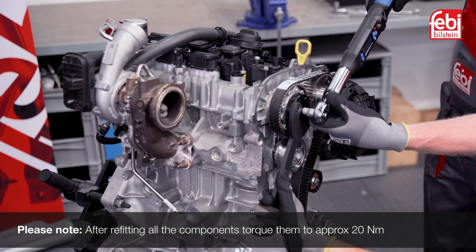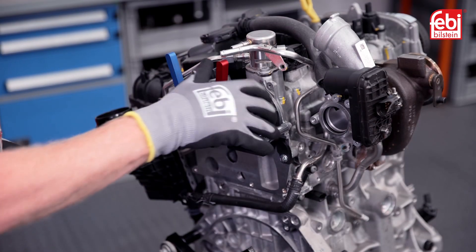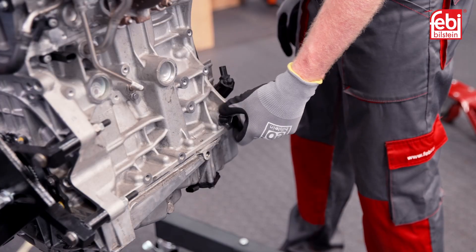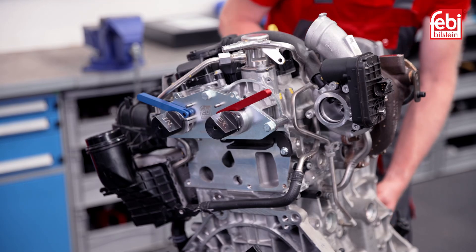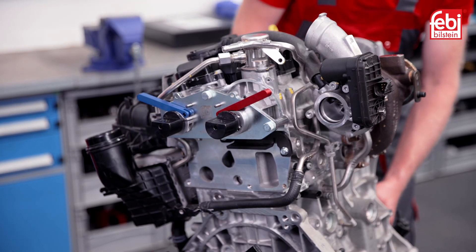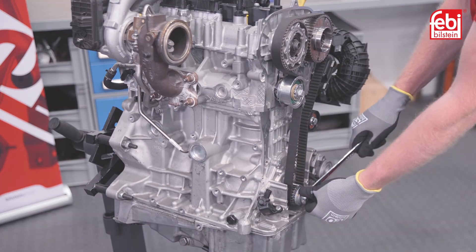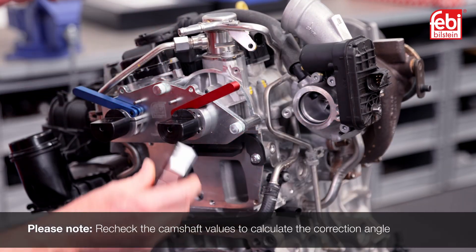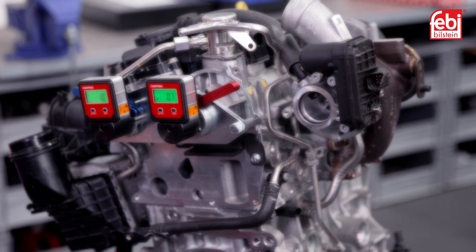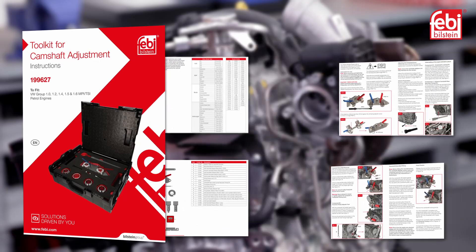Once both camshafts are set to zero and locked, tighten the camshaft pulley fixings to 20 Nm. Release the red and blue locking levers by removing the lever stop pins, then remove the crankshaft locking pin. Turn the crankshaft two complete turns, stopping just before returning to the TDC position. Reinstall the crankshaft locking pin, then turn until the crankshaft stops against it. Recheck the camshaft values using the inclinometers, taking note of the recorded values to calculate the correction angle. To ensure precise timing belt alignment and installation on this engine, remember to refer to the instructions.